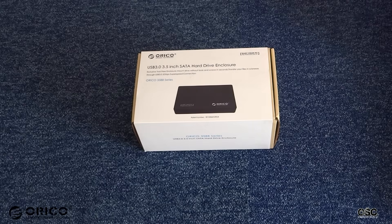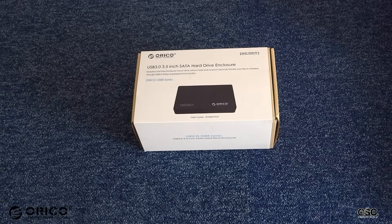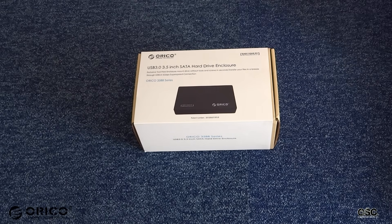Hello and welcome. This is Al from OpenSource channel. Today I'm bringing you the ORECO 3.5-inch External Hard Drive Enclosure unboxing and review.